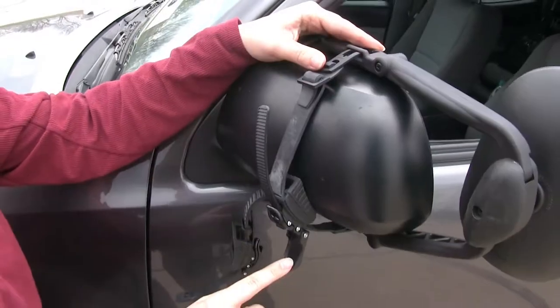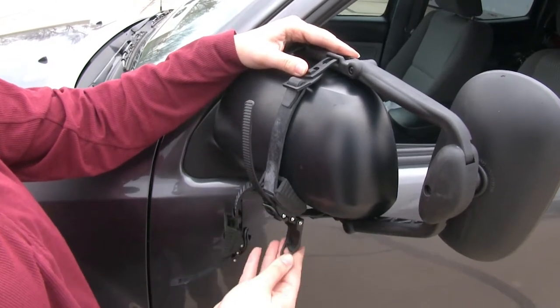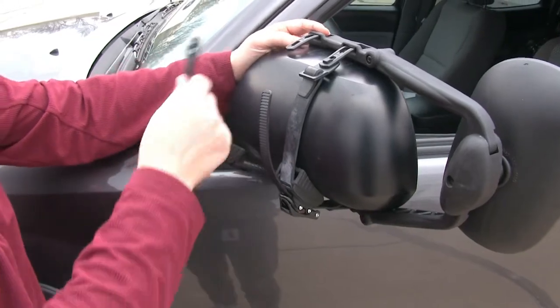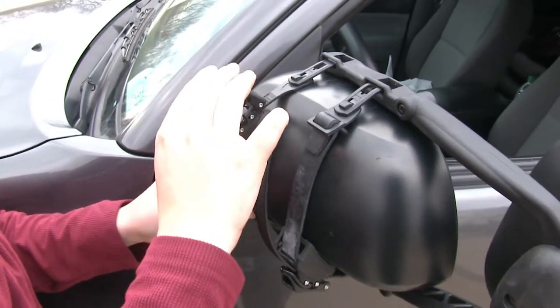Open up our cover and ratchet that down. With that nice and snug, we can close up our cover and do the same thing with the other strap. Now we're ready to attach to our trailer and hit the road.